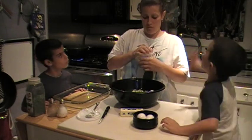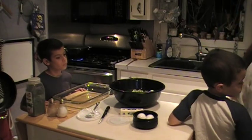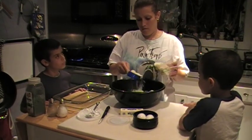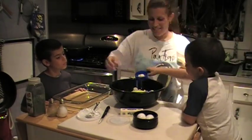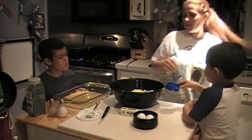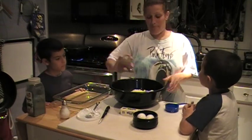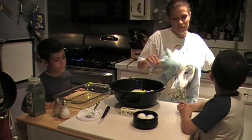Now we're going to put some grated cheese. We're going to measure it, but I don't normally measure it — I pretty much go by eye. I'm going to say a little more than a half cup. We like cheese. Then we're going to put some salt — a couple of shakes of salt — and a couple of shakes of pepper. That doesn't make it spicy, it's just a little flavor.